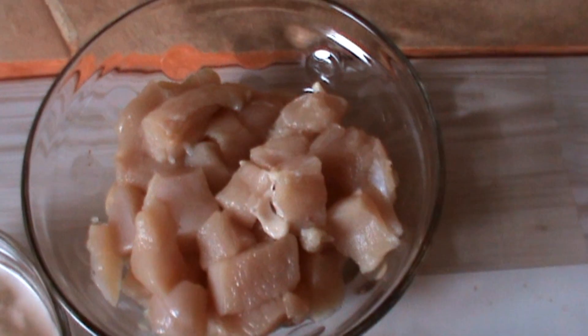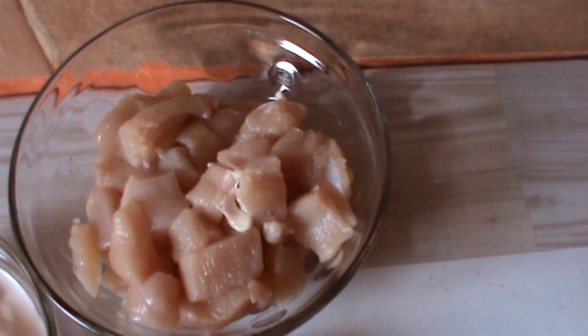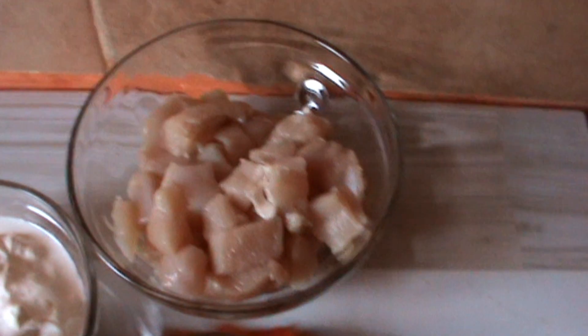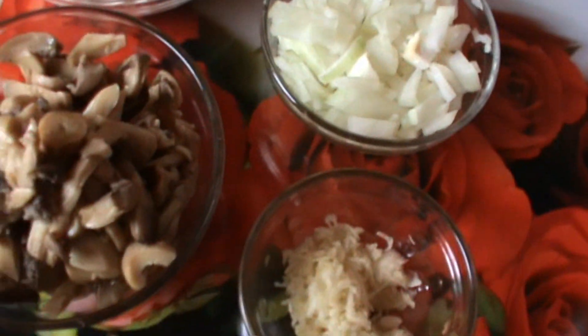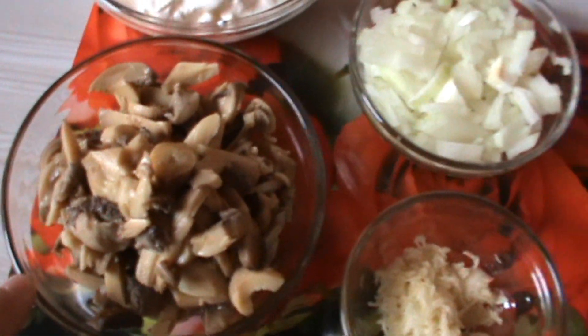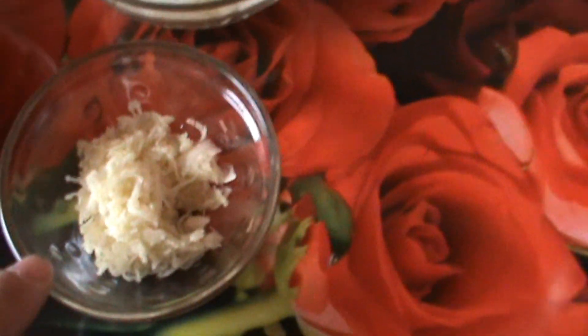Salut prieteni, din nou Ilie, bine ați venit la un nou clip de-al meu. În acest clip o să facem o ciulama de pui cu ciuperci. Avem aici piept de pui, smântână, ceapă, ciuperci și 4 căței de usturoi.